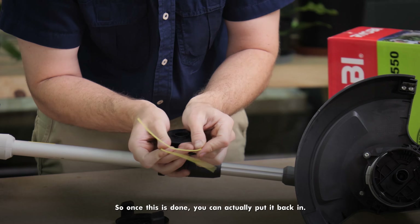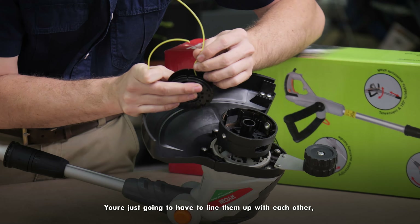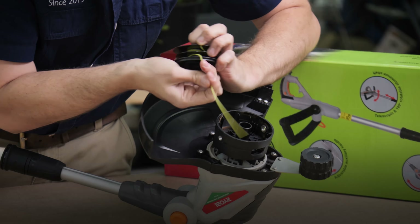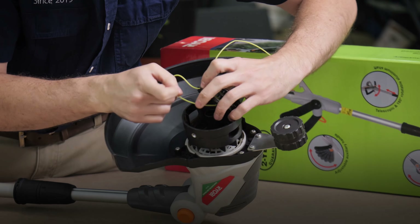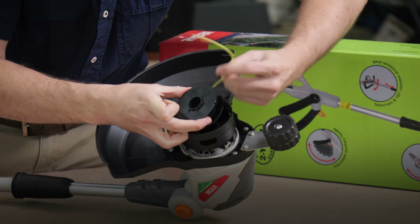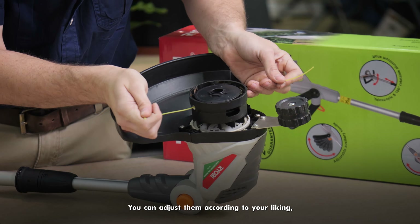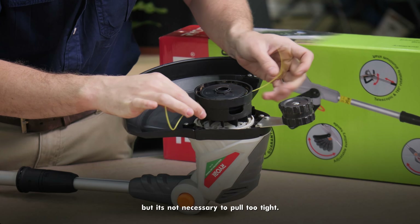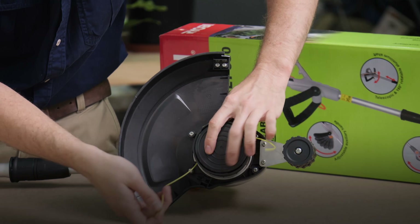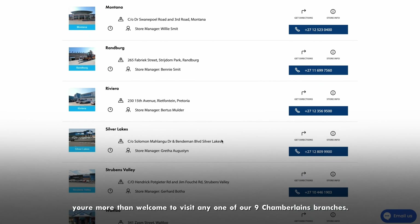Now I'm going to start with the product. Once this is done, you can put it back in. You'll see there are another two lips on the inner section — you just line them up with each other and with the other one as well. Clip them in — one on this section and one on the other section. You can adjust them according to your liking, but it's not necessary to pull too tight. Then put the bumper head back on and you're done.